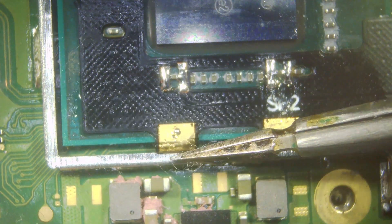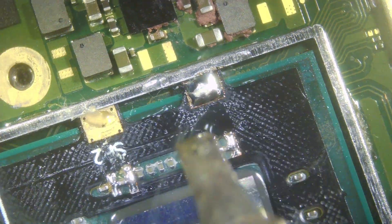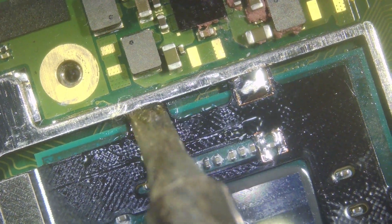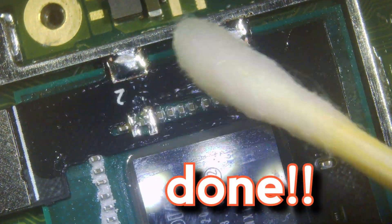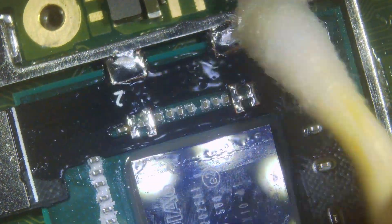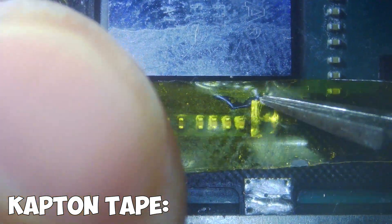As you can see, if this bit didn't go underneath, all you need to do is just push it down. Then just apply a little bit of solder and flux onto these ground pads, just to secure it. Give it another good clean, and then that bit's done. Just need to apply a little bit of kapton tape over it — this will stop any potential shorts when we put the heat shield back on later.